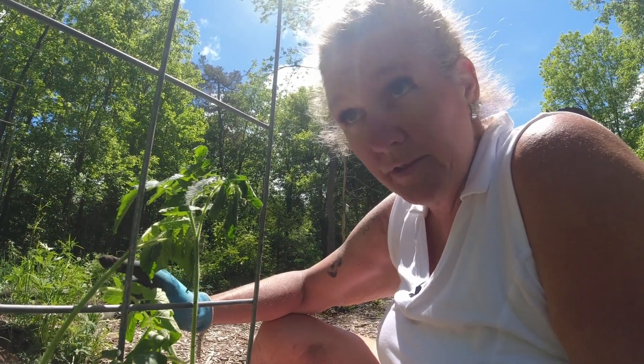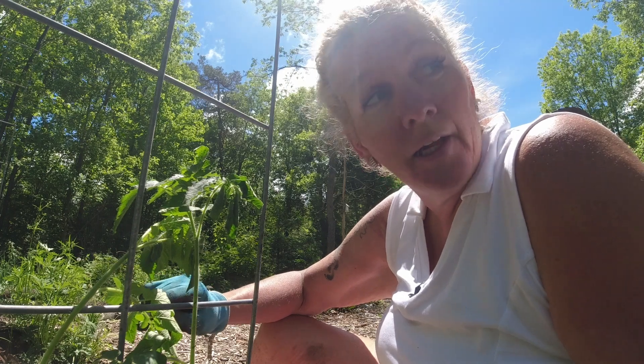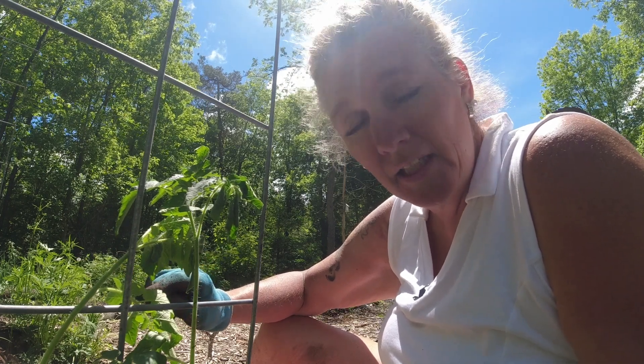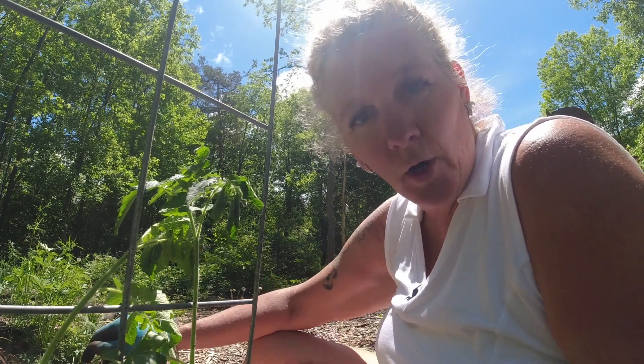Well guys, I have all of my beefsteak tomatoes and all of my white currant tomatoes in the garden. They are needing some water — they're a little droopy and floppy, but they will bounce back in no time. I'm going to get these watered in and then I will show you how it turned out.